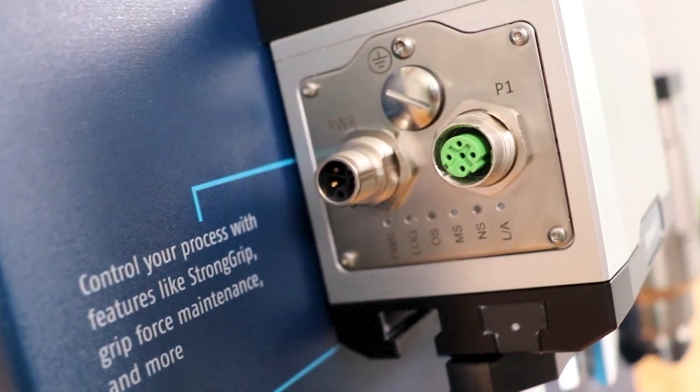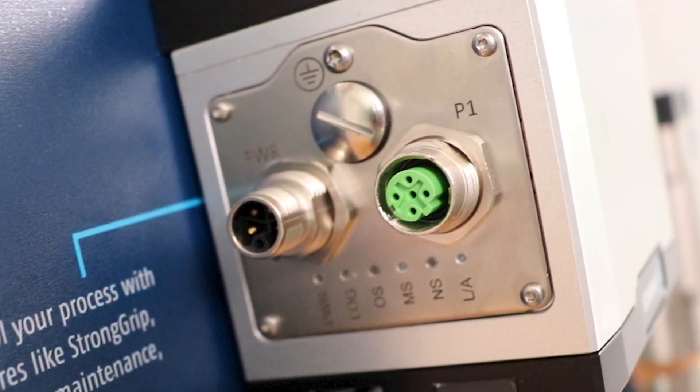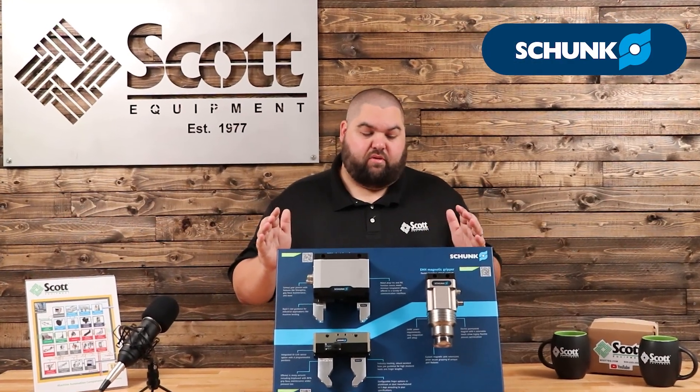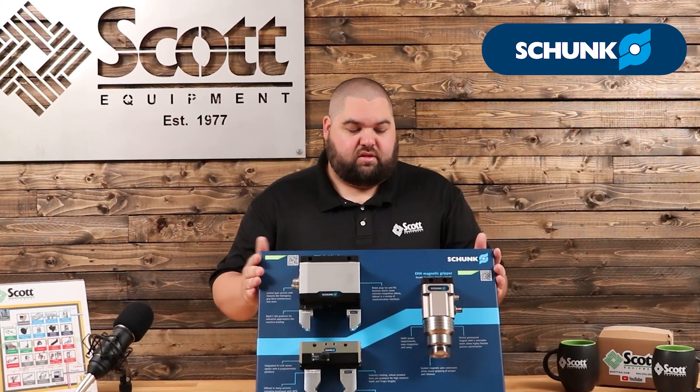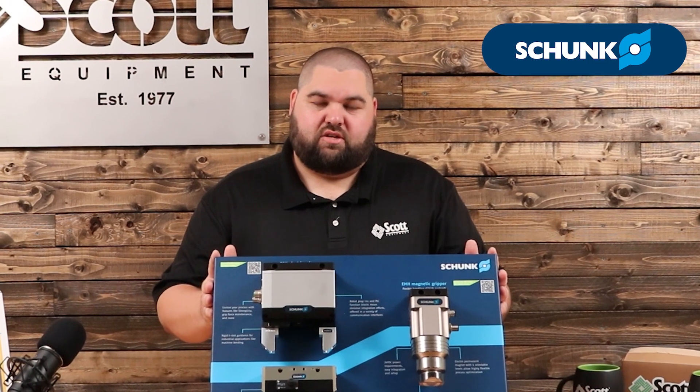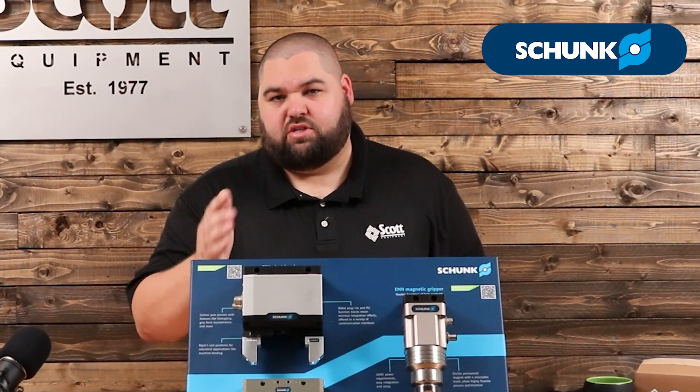Shunk offers multiple robot plug-ins and PLC function blocks to simplify your integration. For more information, reach out to your local Scott Equipment account manager. This demo board will be available in our demo van, so get a visit scheduled or we can come in and do a demo of just the gripper itself.